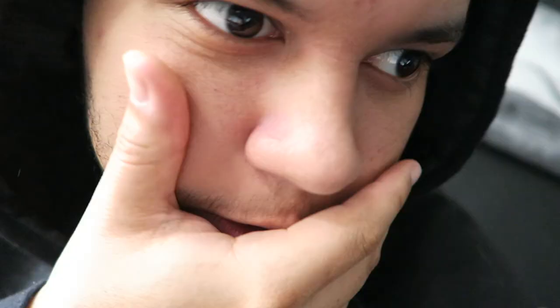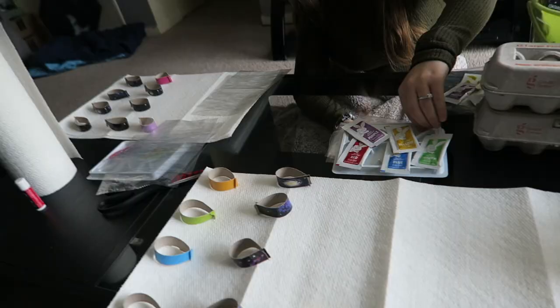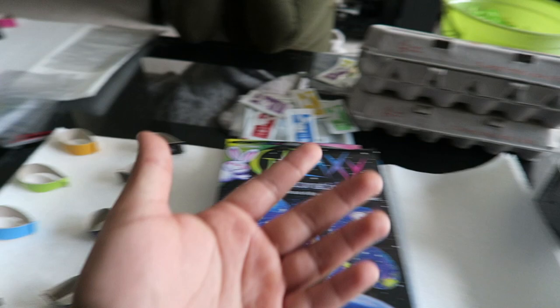I heard a lot of you were anticipating a dank Easter video, so this is what we're doing. We're making Easter eggs — you heard that right. We have the eggs right here. I've never done anything for Easter, so I don't know what we're going to be doing. Let's have our teacher here tell us what to do.